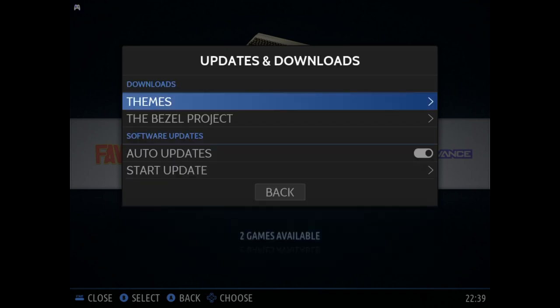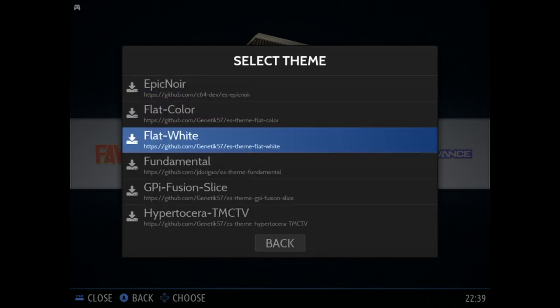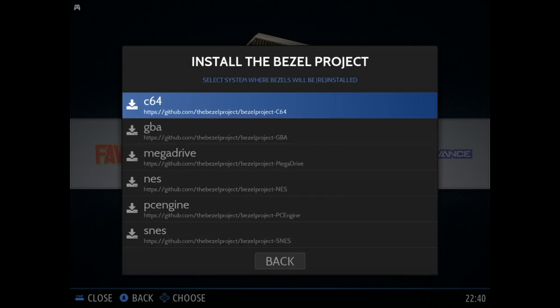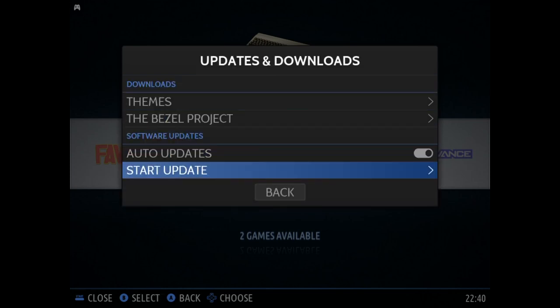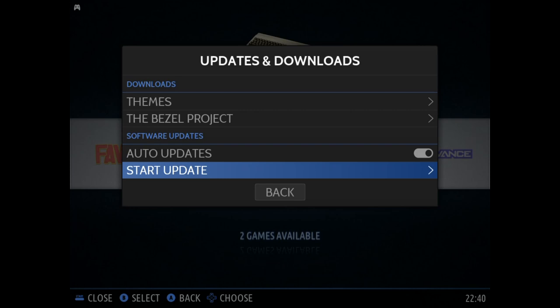It's really easy to go ahead and update. You can actually choose from a number of different themes here that are pretty easy to download. Similarly, you can install a lot of bezels — these are pretty cool because they give a sort of screen wrapper, like you're watching on an actual console or a retro TV, and I think those are pretty fun to install. You can auto update or you can always check for an update, but we're running the latest version so there's nothing to download.